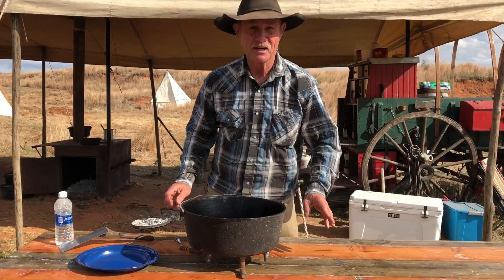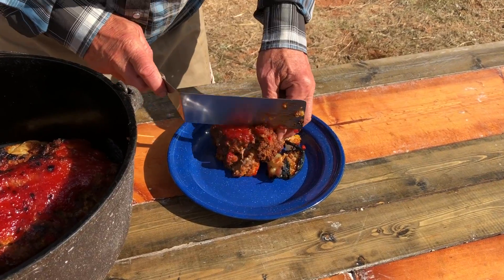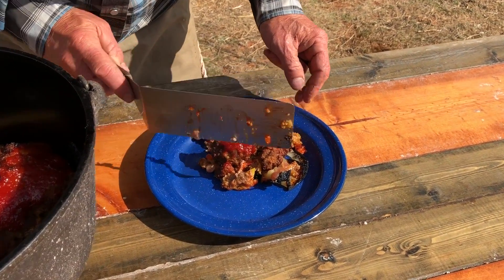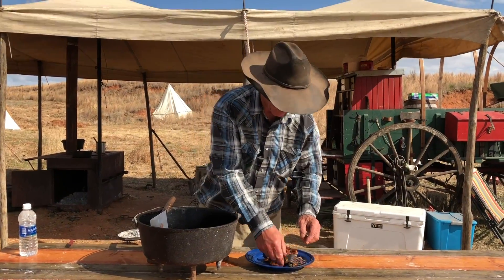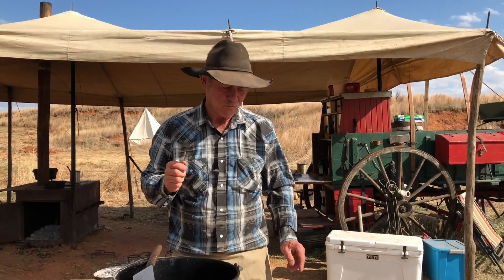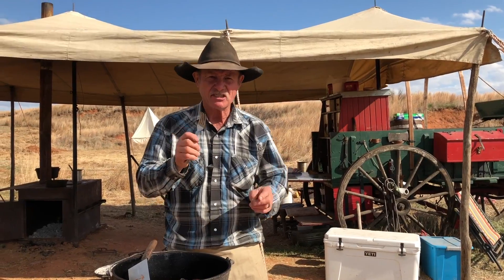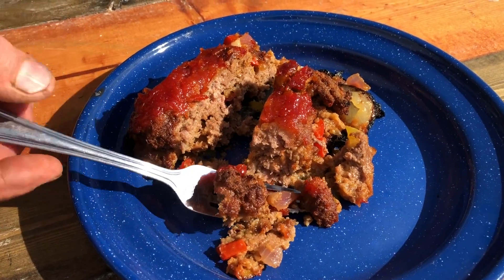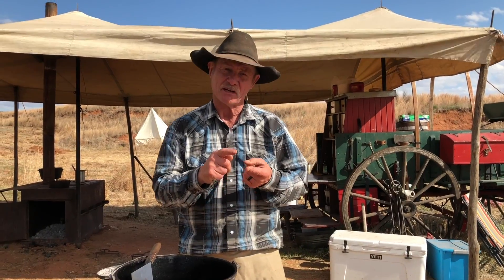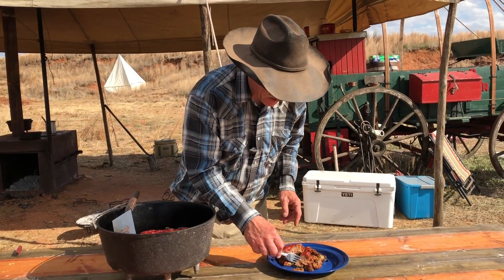Goodness to the last drop. Them onions did their job — look here, they kept that meat from burning on the bottom. Let's give a round of applause to the onion family for sacrificing. That is some good meatloaf. You get that zestiness right there on top with that honey, that hot sauce, and that horseradish. But then you dig down in there and you get all that flavor that them bell peppers, onion, and garlic give it. Oh my gosh, folks, this is a happy meal.